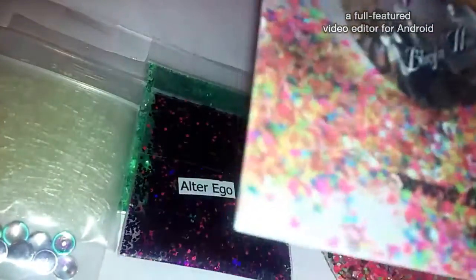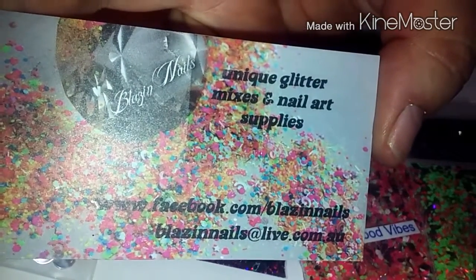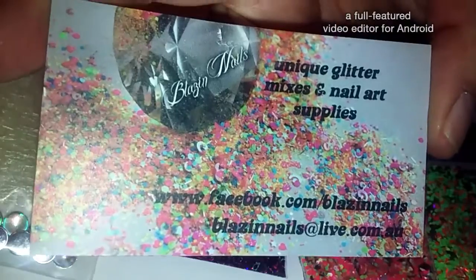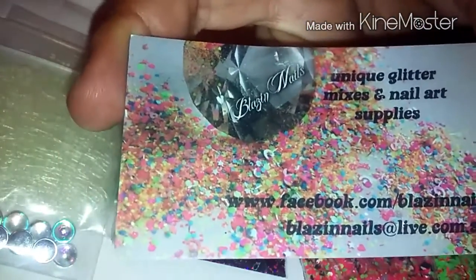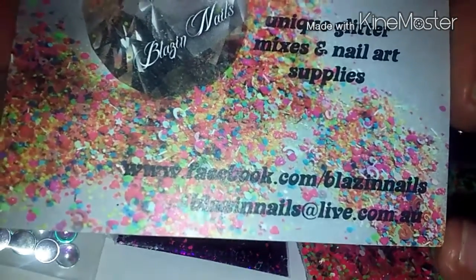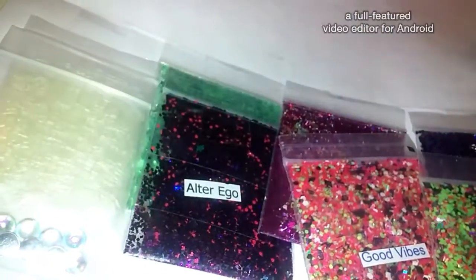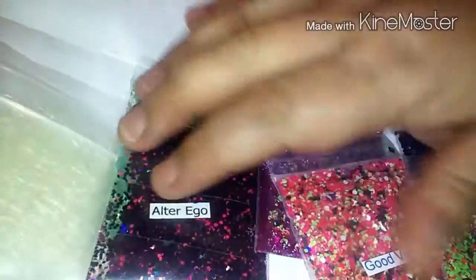This is from Blazin' Nails off of Facebook. She makes glitter mixes and acrylic glitters and stuff like that. She's from Australia. Here's her Facebook and her email address. She sells everything that I'm about to show you, and I just happened to win one of her little giveaways on her Facebook page.